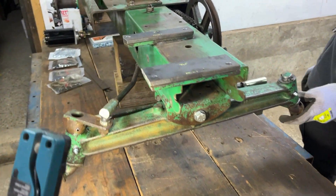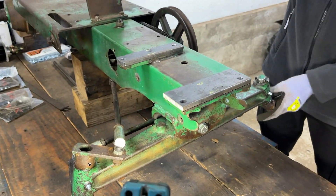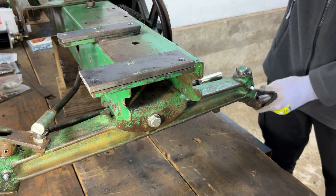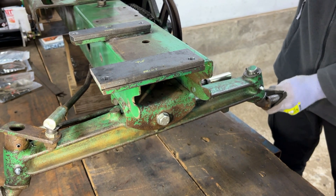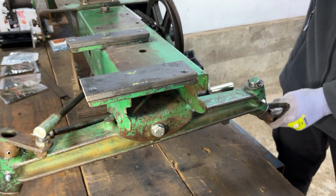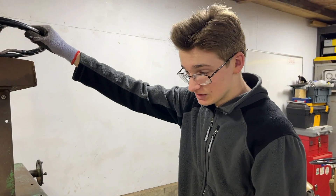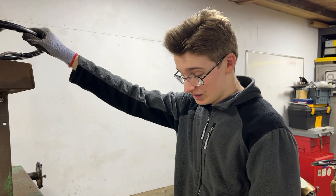We've got all that set up now, but then when we were testing it we noticed something — if I hold the steering wheel you can see there is a bit of movement in there, which we obviously wanted to investigate seeing as we put a lot of new parts on this tractor and we don't really want tons of movement in it.